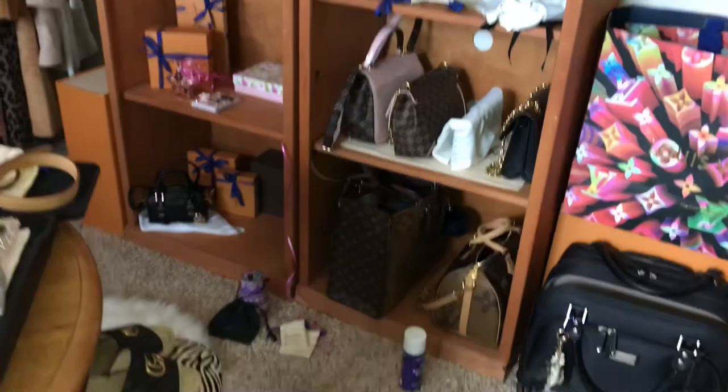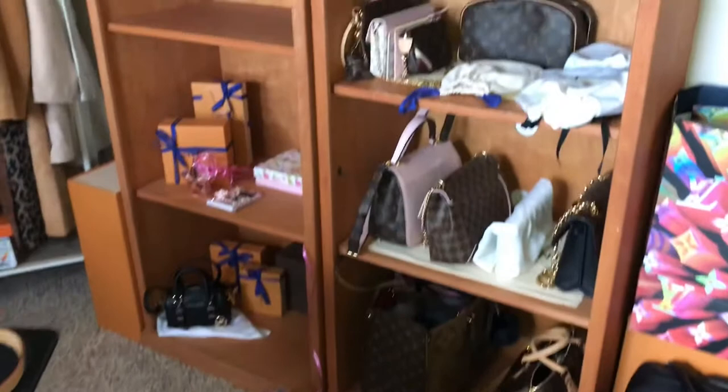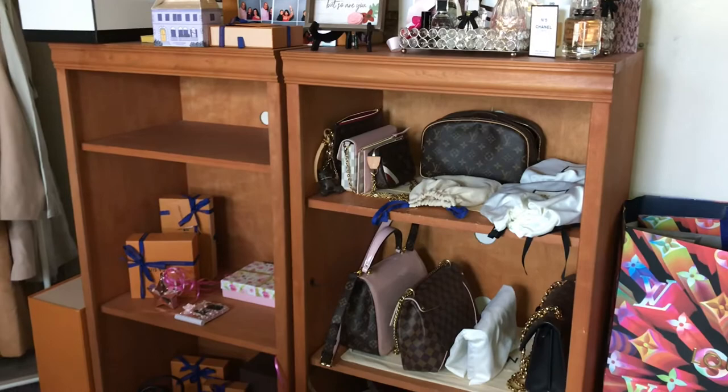I'm going to continue clearing up here. Once I decide and get all of this stuff up off the floor, I'll come back and give you guys a final update. I'm still waiting on my tray from Amazon, so I need it to get here before I can finish out this area.